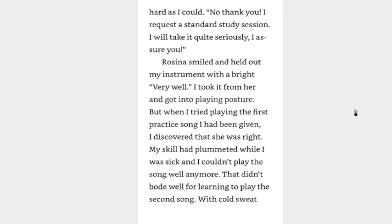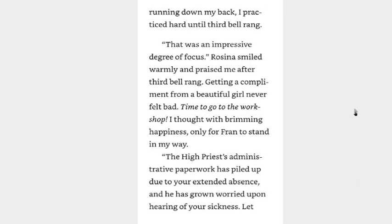That didn't bode well for learning to play the second song. With cold sweat running down my back, I practiced hard until third bell rang. That was an impressive degree of focus. Rosina smiled warmly and praised me after third bell rang. Getting a compliment from a beautiful girl never felt bad. Time to go to the workshop! I thought with brimming happiness, only for Fran to stop me, standing in my way.